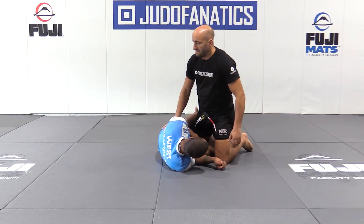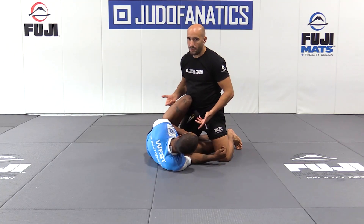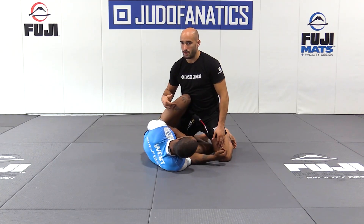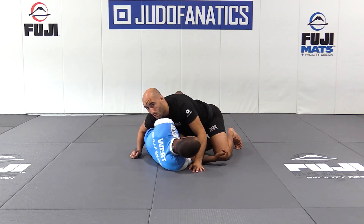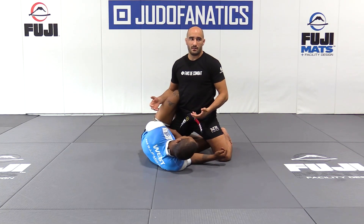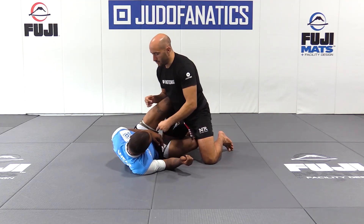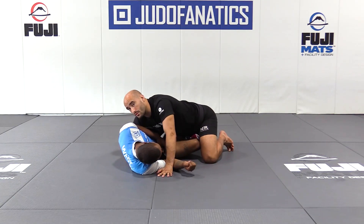So half-guard. If he's in a knee shield here, I only have to kill his knee here. Or I like to punch the knee — put some pressure to pass over the leg. I release like this, or I put some pressure, release and punch, and I pass over the leg.